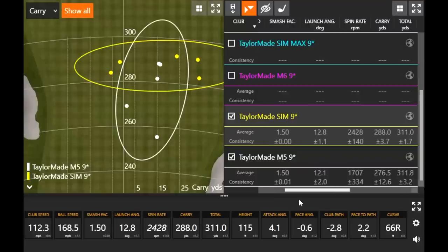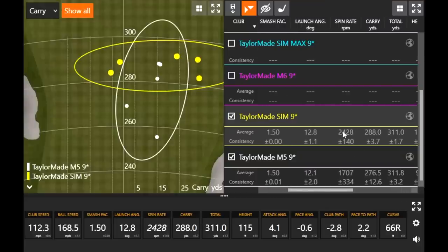Both were launching at 12 degrees. The M5 had some outliers — 1,280, 1,400, 1,745 RPM — the spin rate was a little lower with the outliers. Carry distance for the win with the SIM driver. If we need to carry a bunker at 275–280, we can carry at 288 and take it out of play.